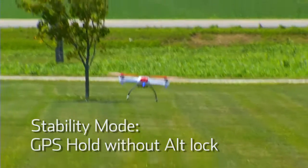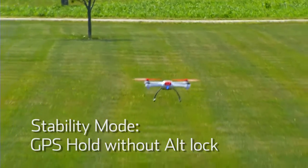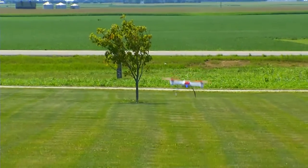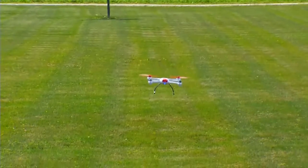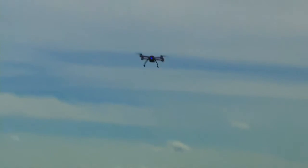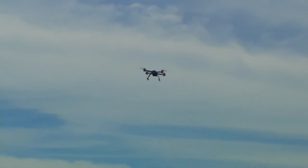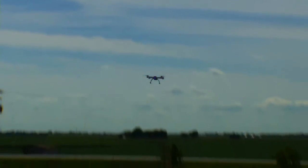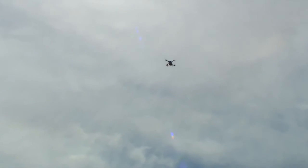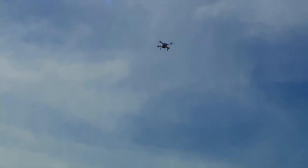The next cool feature about stability mode is that it does have GPS hold. It does not have altitude hold, as the pressure sensors are turned off. When I let go of the sticks, the 350QX will find satellites and lock into the desired GPS coordinate. It's basically flying in a GPS column because I have to control the throttle. I can go down, and I can punch the throttle and go straight up. But it will remain on that GPS point as long as I tell it to. If I give any cyclic command, it will move, and when I let go, it will lock into that GPS point.